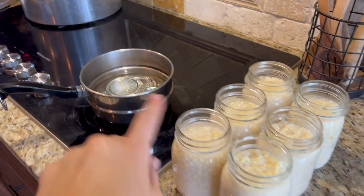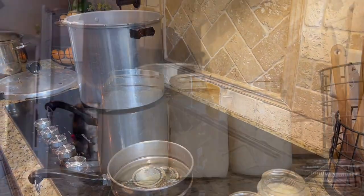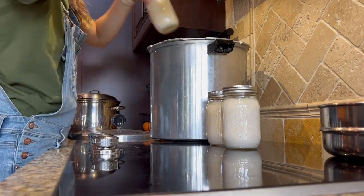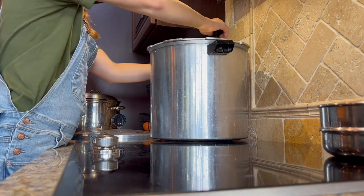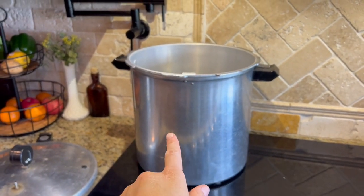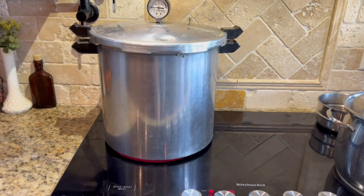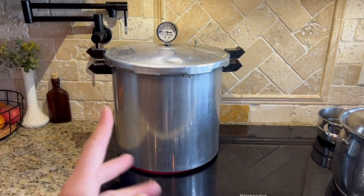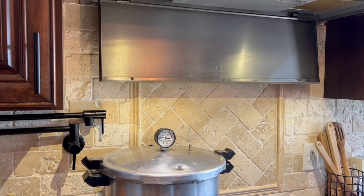We got all the air bubbles out and our lids are sterilized. Now we're going to wipe all of the rims with a towel, put our sterile lids on, then put our bands on, and we're ready to can them. My jars are in there and I've got water in the canner. Follow your pressure canner's instructions — mine says to put two to three inches of water at the bottom. Now I've got my burner turned on, and as the water inside your pressure canner starts to heat up and boil, steam will start coming out — this is called venting. My pressure canner says to vent for 10 minutes, and we are venting good, so we're going to let this vent for 10 minutes.